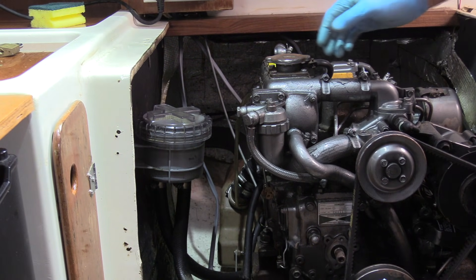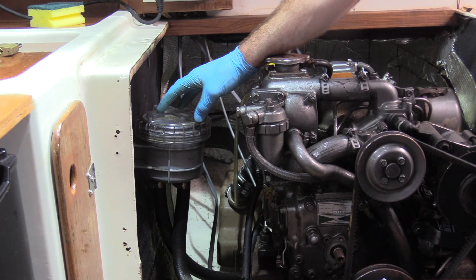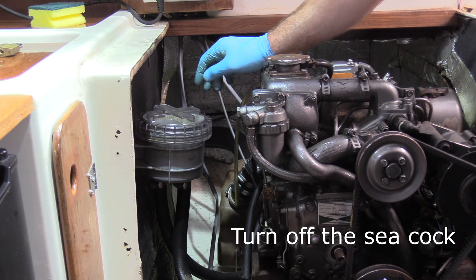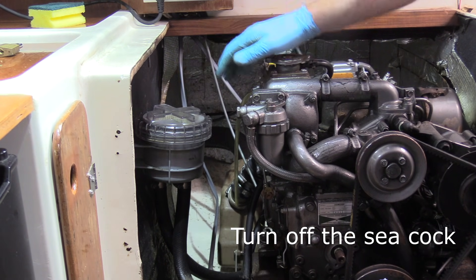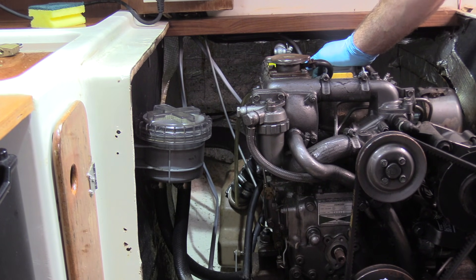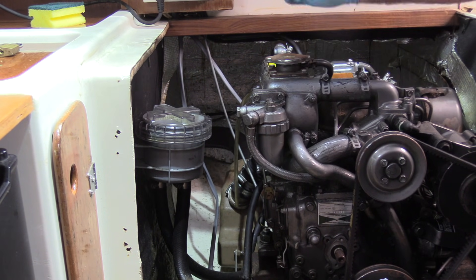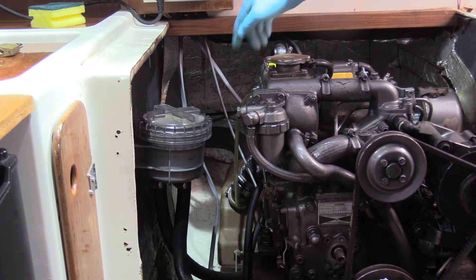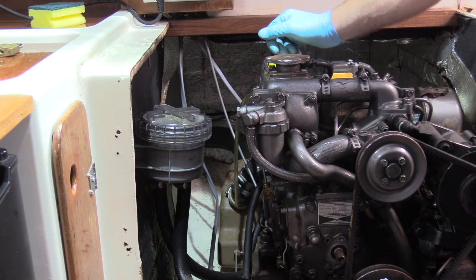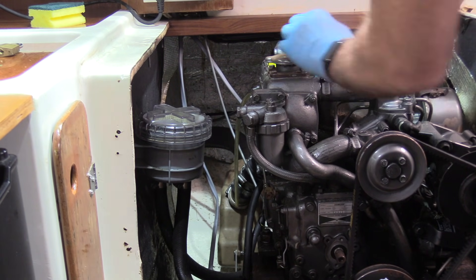The first thing we need to do to flush this system is turn off the seacock for the water coming in. The seacock on this engine is on the side of the sail drive — this is an SD20 — and the water inlet is on either side of the sail drive unit. The water comes up through the sail drive and then to the strainer via a tap on the side of the sail drive, so I've just turned that off.